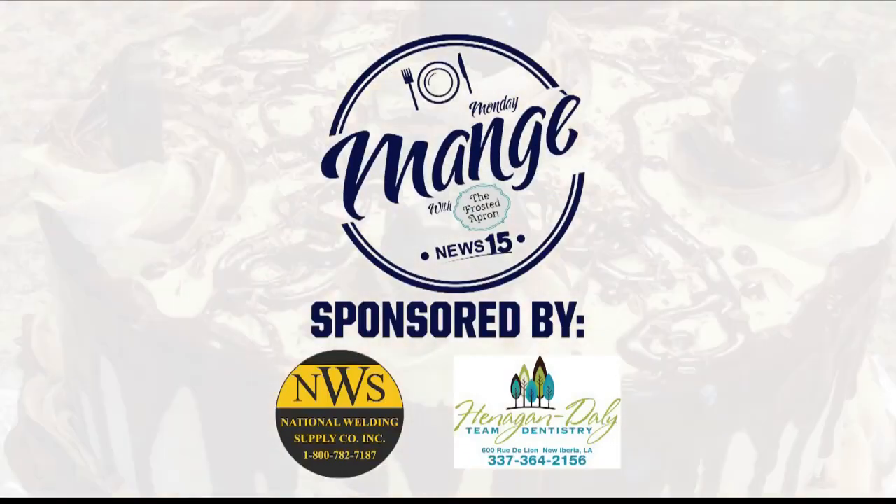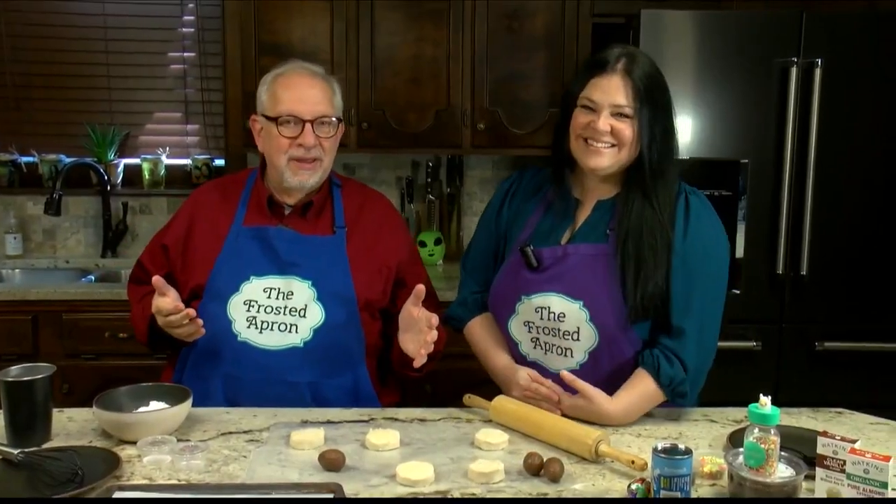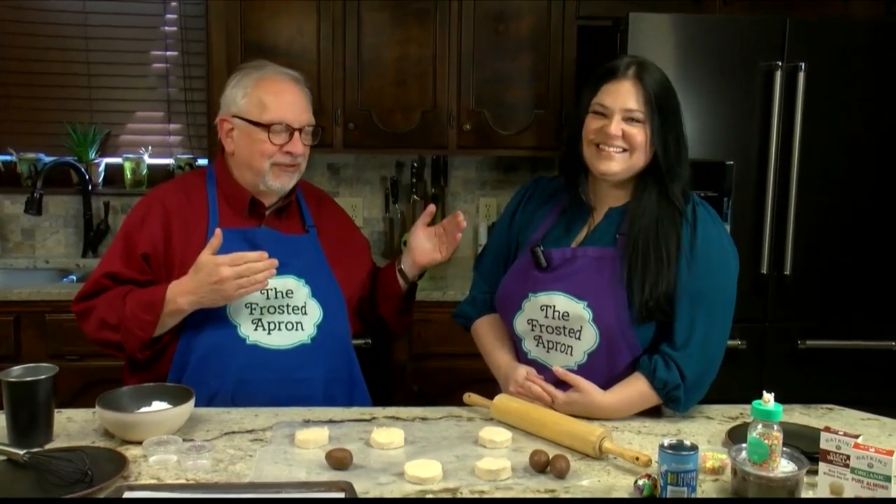Hey guys! Hey Taylor, Easter right around the corner. Stacey Dempsey, the Frosted Apron — it is time for the Monday Manger. It is, how exciting. I love this and it's an Easter Monday Manger.